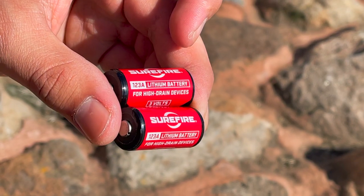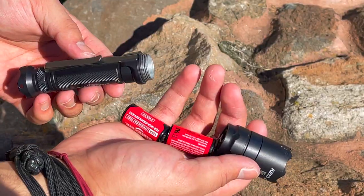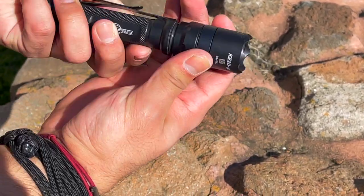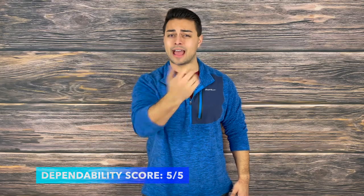Next up is dependability. I've had no issues running Surefire's recommended CR123A batteries, and I also tested Duracell and Energizer batteries successfully, so you can pick those up while traveling. I did have some trouble with Nitecore rechargeable CR123A batteries — they brightened the output but lowered runtime and proved somewhat unreliable. After switching back to Surefire and Duracell batteries, I've had no issues. I've also had no issues using this as an impact device for self-defense testing on harder targets. It has Surefire's name brand reputation for being tough and reliable, which I find to be true, and it scores a five out of five on dependability.